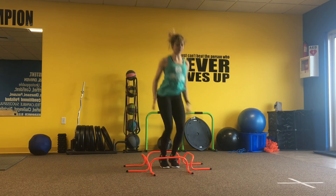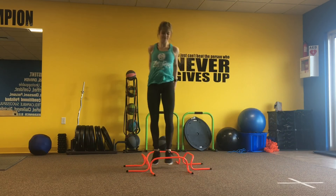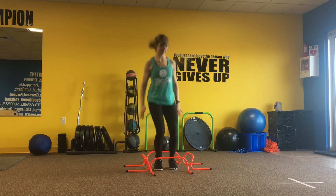Then we're going to bring the feet together and do lateral jumps, so moving side to side, both feet at the same time, jumping over those hurdles.